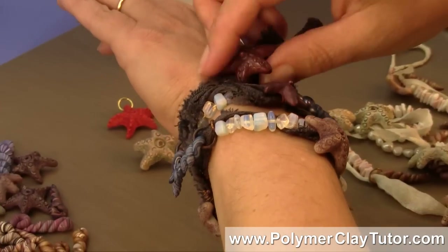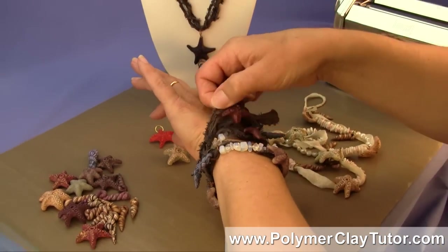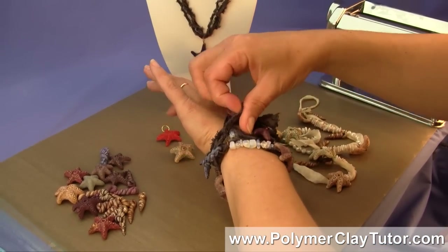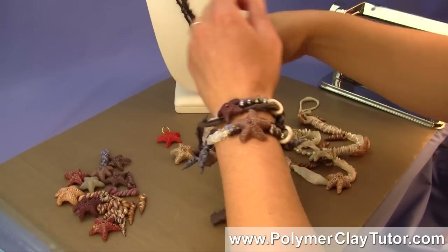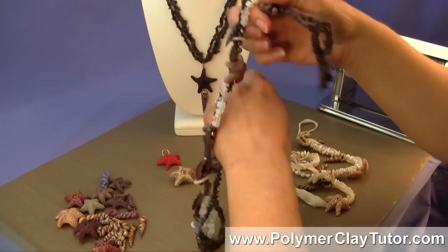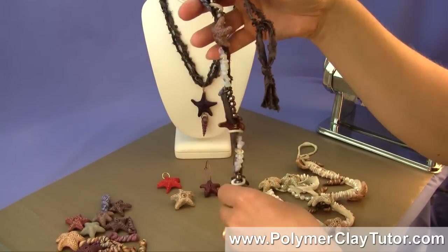This bracelet is a wrap style bracelet and it's quite long so that you can wrap it right around your arm several times, and you can make these in any kind of colorway.